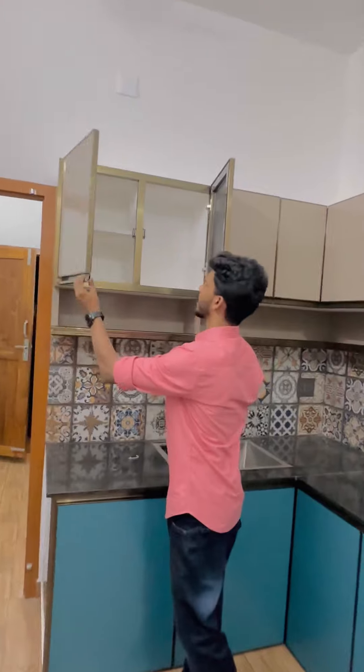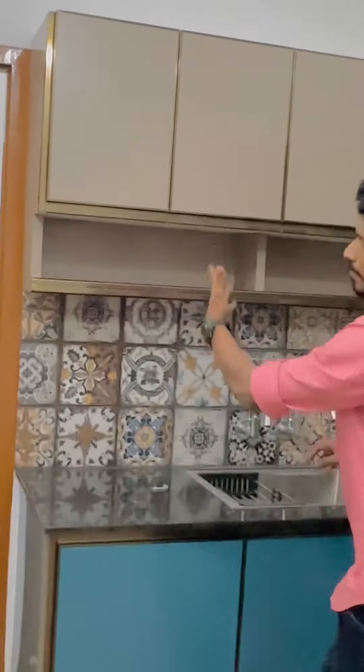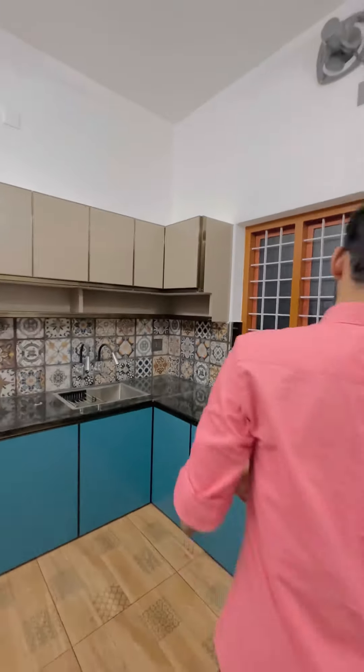We are covering the frame and door. We are using the door sections in the profile handle and using the cabins. We can include any type of accessories.